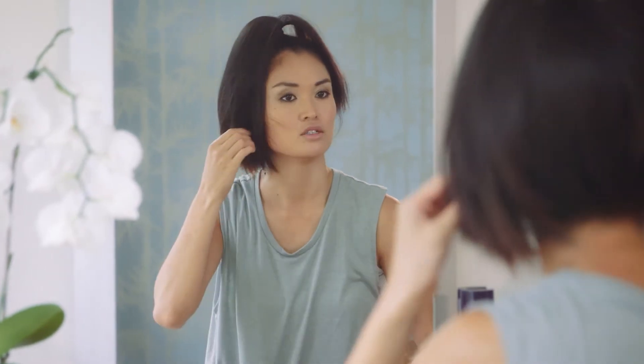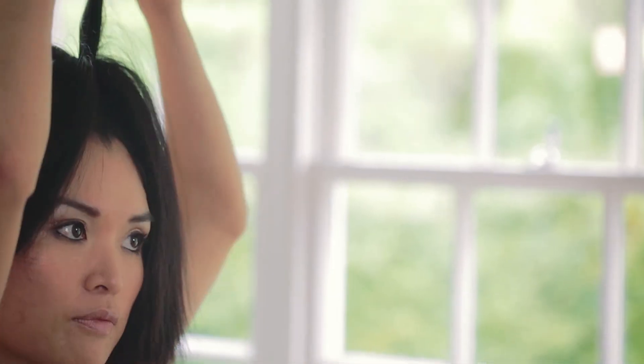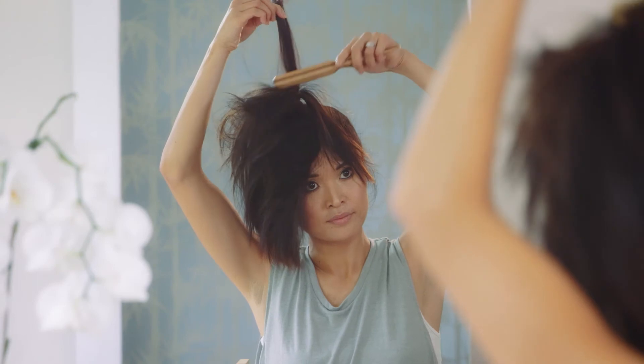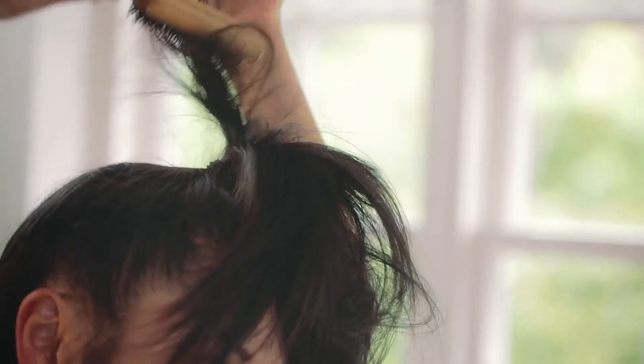Now I'm going to back comb my hair. I have lots of hair so I section it into smaller pieces. Take a small piece like this and back comb gently — not too hard, because you don't want to damage your hair too much. Same thing for each next section. You can see the hair is getting more body and texture.